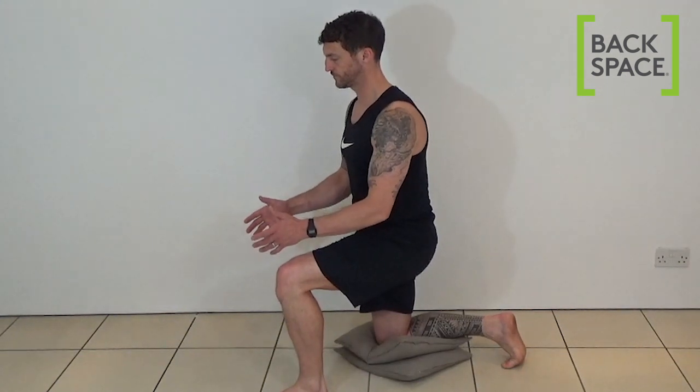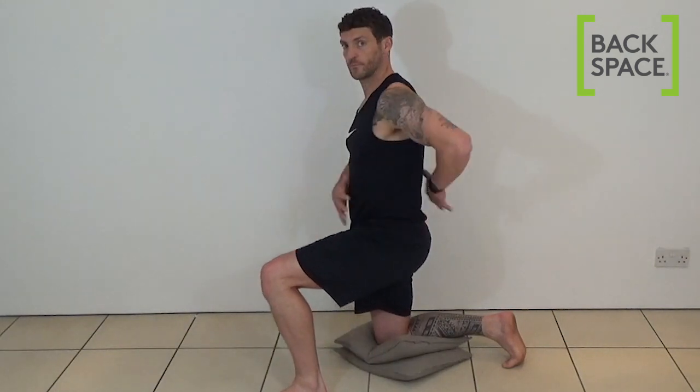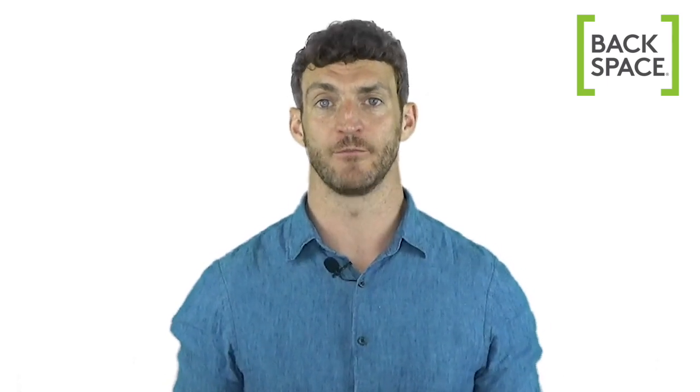Try also elevating whatever you're doing to a higher position if you can. For example, if you're helping someone elderly with their footwear, helping a child with their shoelaces, or even changing a baby on the floor, try elevating your work onto a box of some kind to make it easier to keep your lower back in a healthy position.